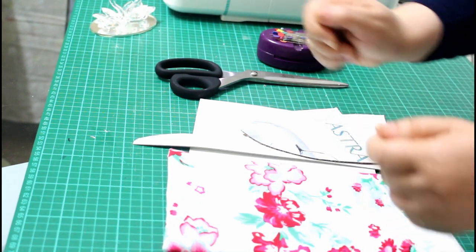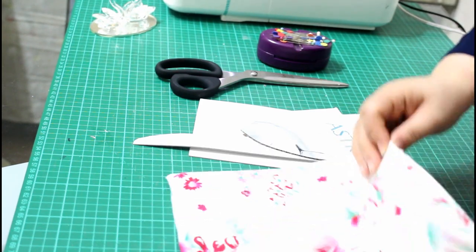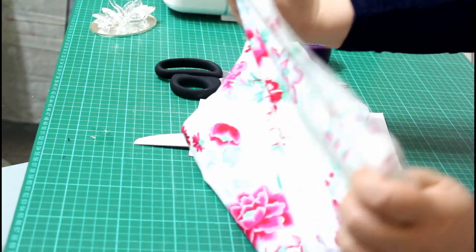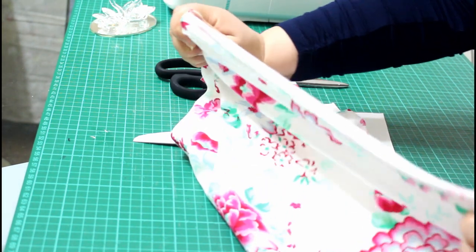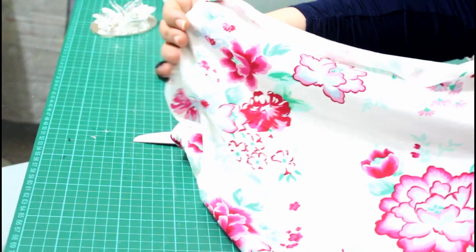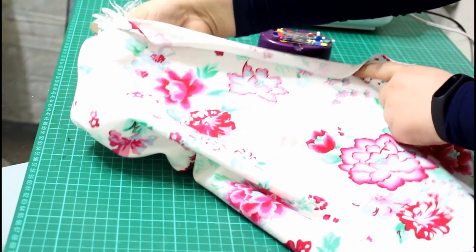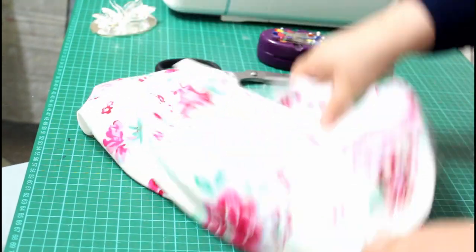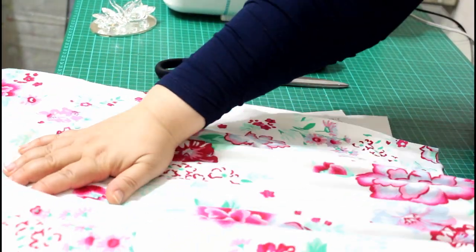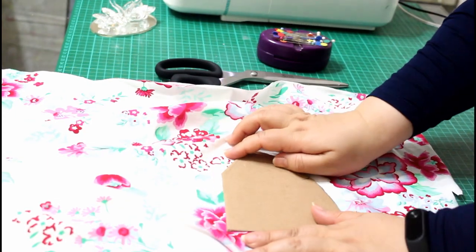I don't have a serger yet, so I'm using my sewing machine with a zigzag stitch — it allows the fabric to stretch without cutting your stitches. As a general idea for using knits, you test the stretch direction. It should be stretching four ways, but it stretches more horizontally. So you know you are placing your template in the right direction.